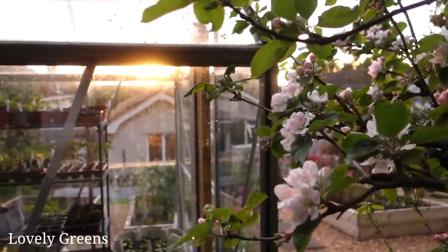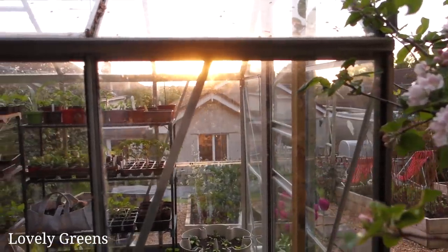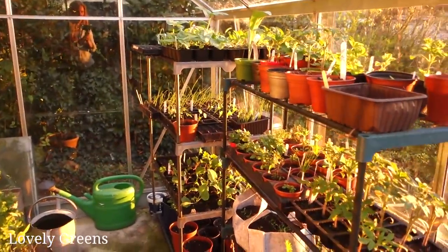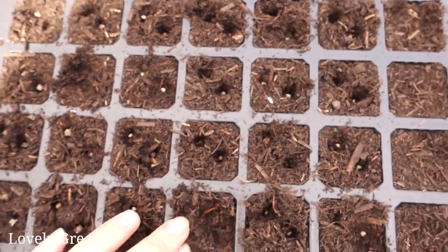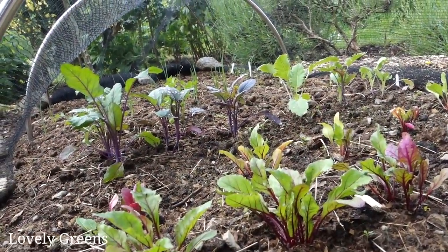You don't sow all of your seeds at once, otherwise you have a massive glut and then afterwards an empty garden, and you waste a lot of food, your seeds, and your time. So sow seeds little and often for things like greens, radishes, and beetroot. There are some crops like pumpkins and sweet corn that you sow once and let grow the entire year, but quick-growing crops are also really important and need to be succession sown.